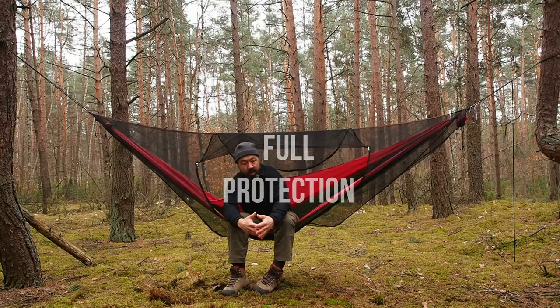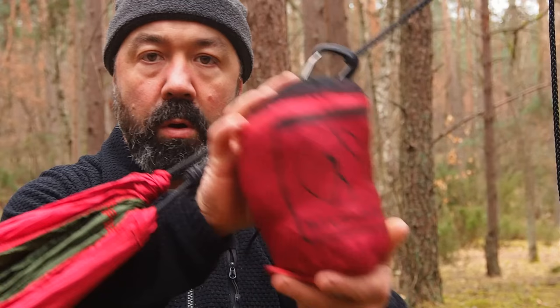No more ticks, no more flies, no more insects. Full protection. How it works — Bushman mosquito net.